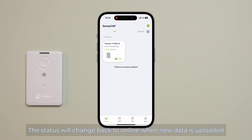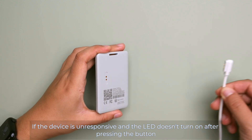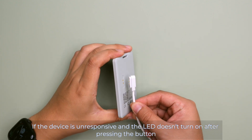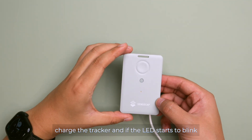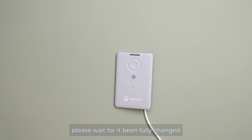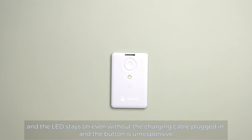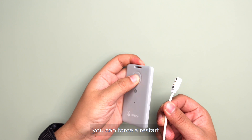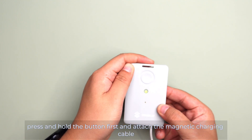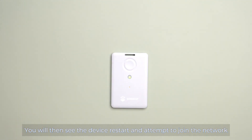The status will change back to online when new data is uploaded. If the device is unresponsive and the LED doesn't turn on after pressing the button, first try charging the tracker. If the LED starts to blink, the tracker's battery is dead — please wait for it to be fully charged. If the device has enough battery and the LED stays on even without the charging cable plugged in, and the button is unresponsive, you can force a restart. To do this, press and hold the button, attach the magnetic charging cable, then release the button. You will then see the device restart and attempt to join the network again.